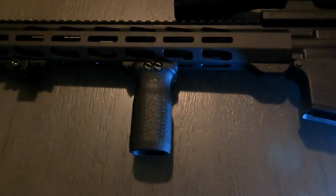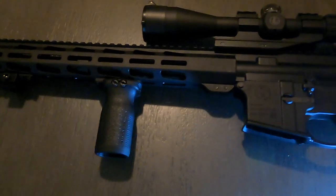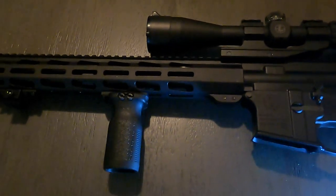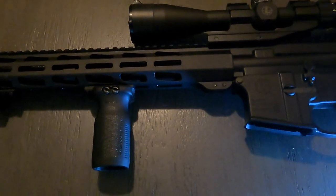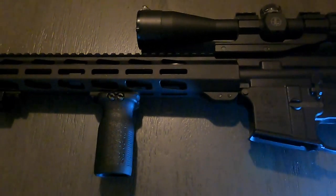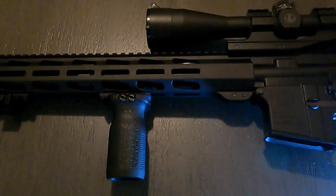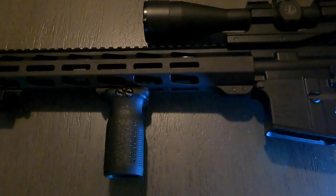Well, there you go — very simple, easy install. Got a new grip on the Bushmaster. I think it makes it more comfortable to hold and shoot. I haven't shot it yet obviously, but I think it will. I just thought I'd show you guys how to do it — it's not that hard, it's pretty simple. That's the finished product. It's that easy.